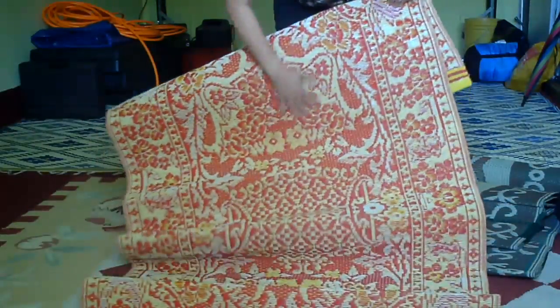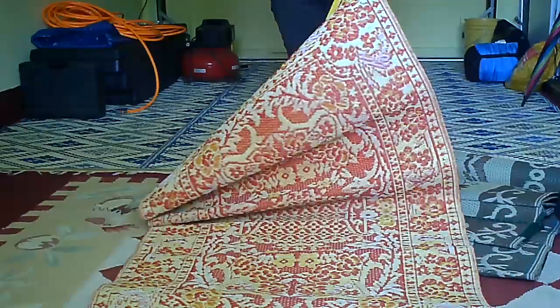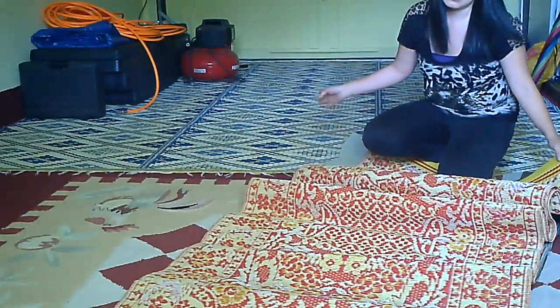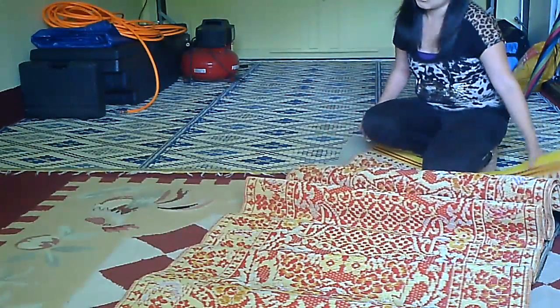This one I got from the Asian store for $12, and it's a six feet by six feet. I also have behind me this blue one — that's a nine feet by nine feet, and I got that for $24. It's really big.